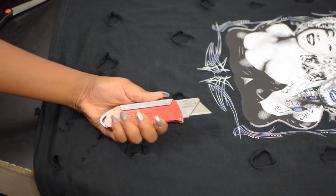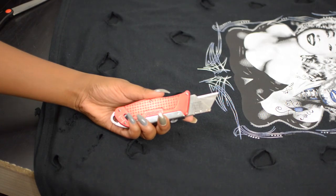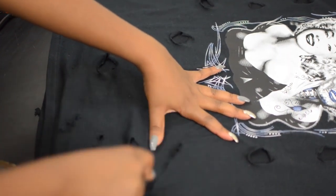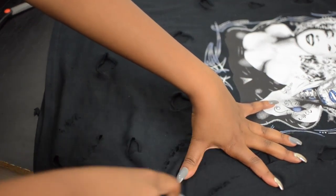Next I take a razor blade and make cat-like scratches, just doing it randomly anywhere that you want. I mainly focused on the front of the shirt and didn't really want to do too much cutting to the back of the shirt.